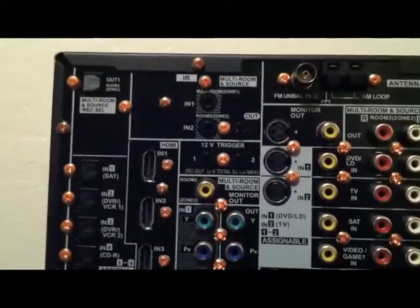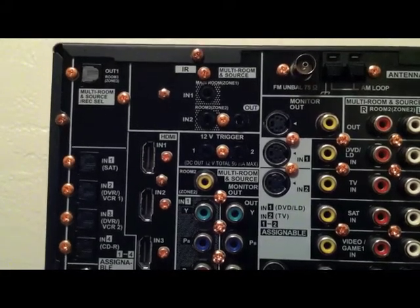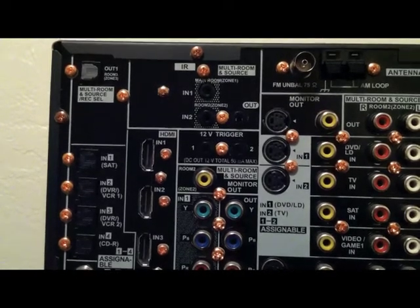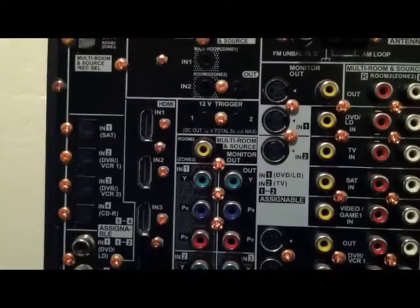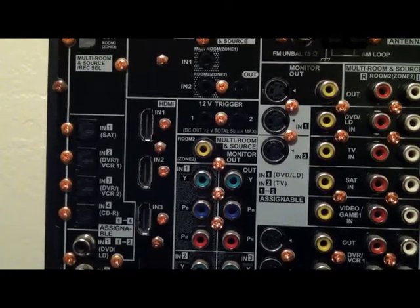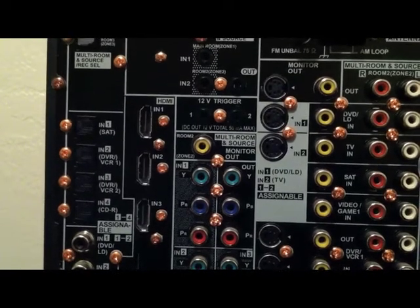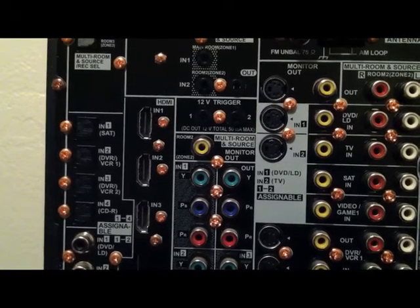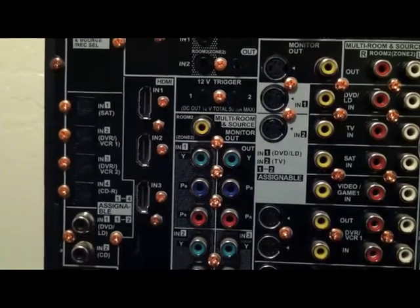Right here we have the IR inputs — your main room zone one. And right there are your 12-volt triggers. What a 12-volt trigger is, is if you have a CD player or Blu-ray player, like a really nice one made by Oppo, you just plug that in and the Oppo Blu-ray player will turn on at the exact same time as the receiver.